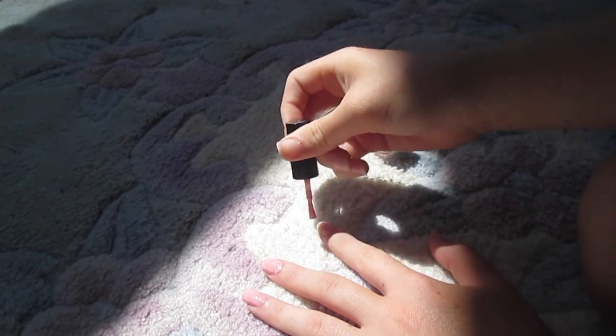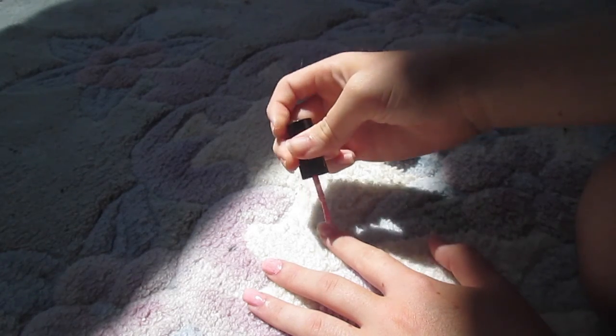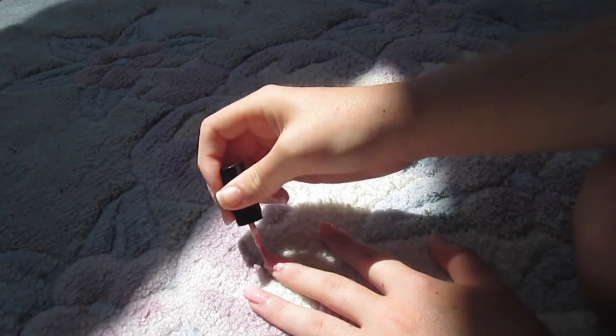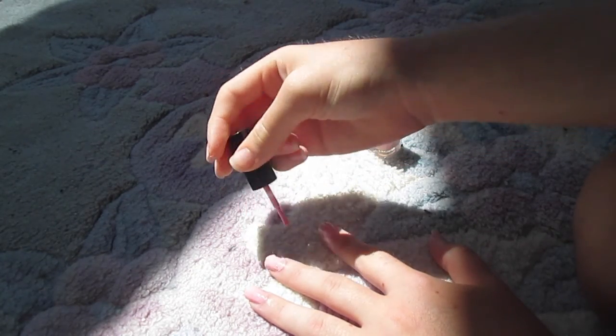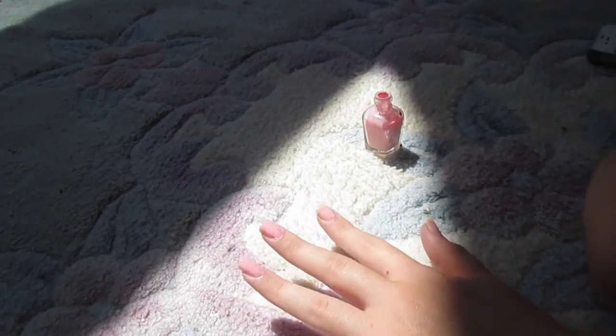This color would go with anything. You can match it with any kind of outfit — if it's a dress-down outfit or any kind of outfit that you would want. I don't normally paint my nails, as you can see.